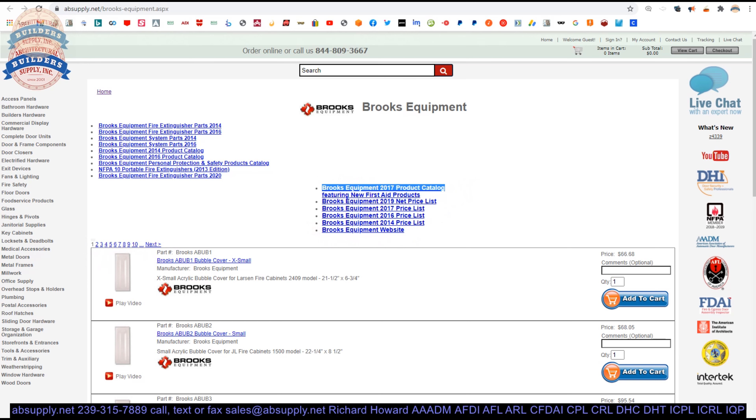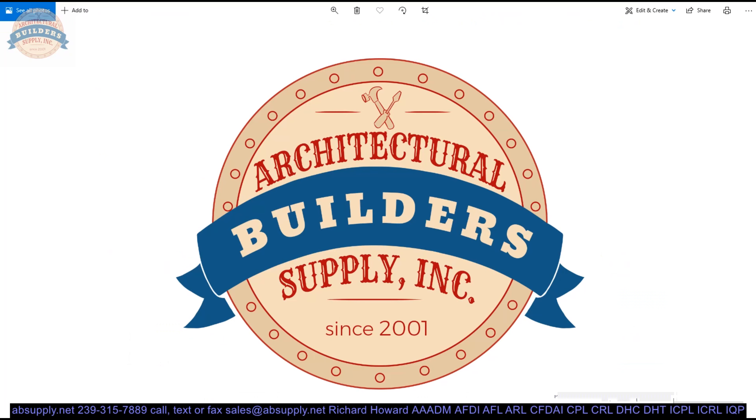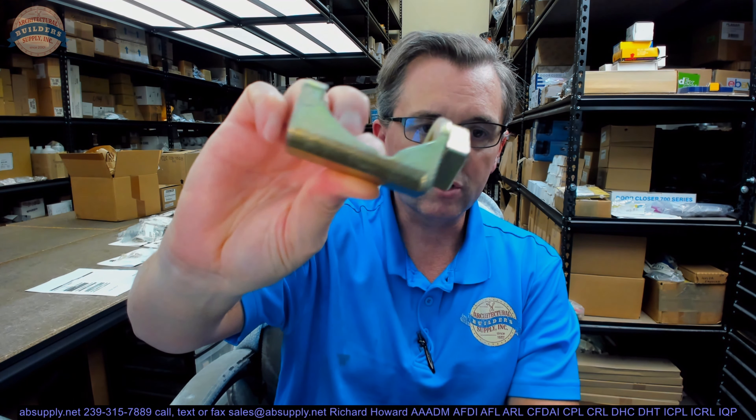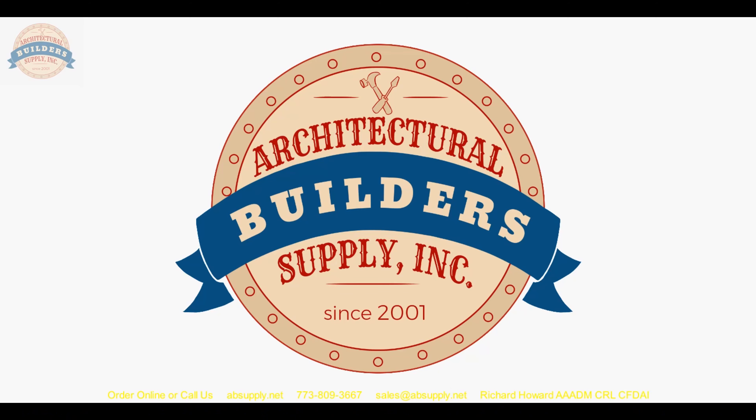In conclusion, if you have any questions on this Brooks RSW2 Firematic and Globe Sprinkler Wrench or any other Brooks product, please feel free to reach out to us. If you've enjoyed this video, please click thumbs up, subscribe, and maybe even send the video to someone you know. Thank you for watching.